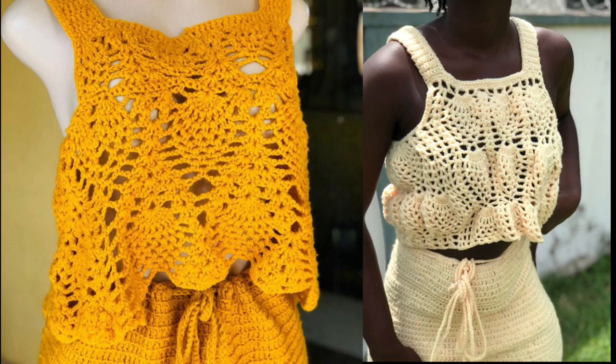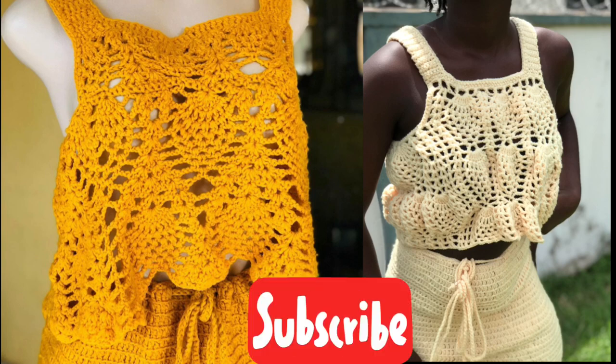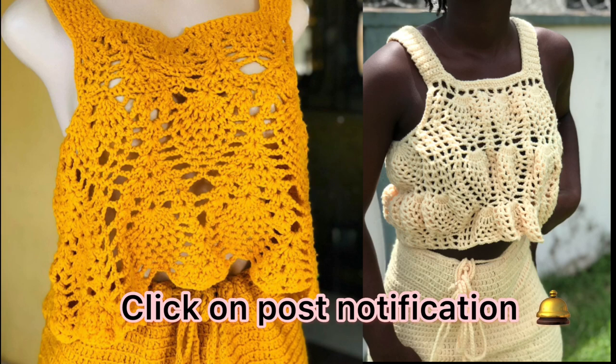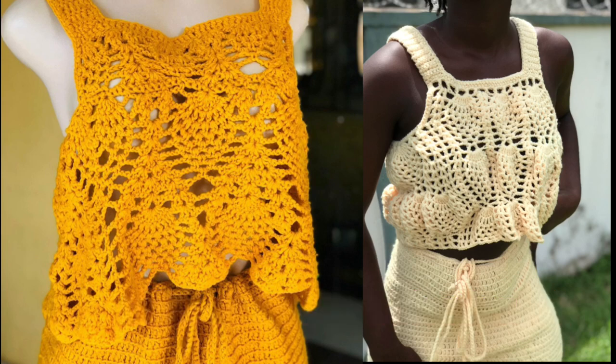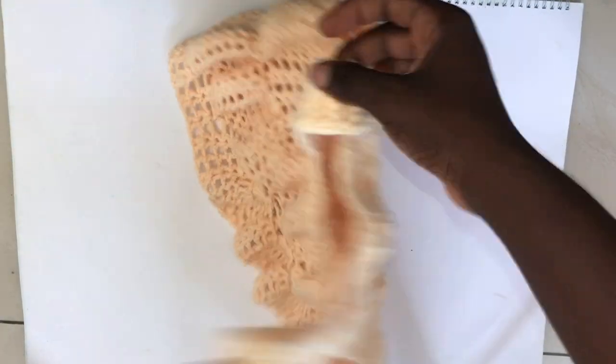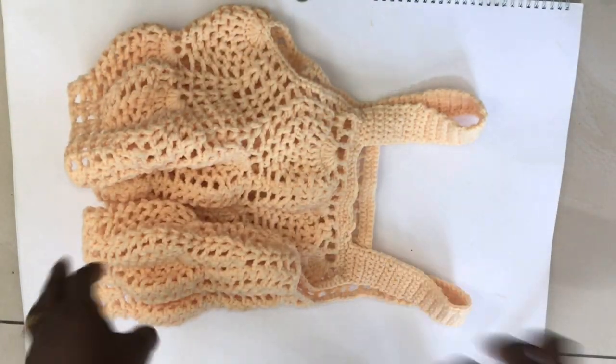Hi guys, welcome back to my YouTube channel. If you're new here, just hit the subscribe button down below and the post notification bell so you don't miss out on any of my exclusive tutorials. Today I'll be teaching you how to make this beautiful pineapple detailed tan top. I also made a matching skirt — all will be in the description box. This particular video is going to be in two parts; this is the very first section and I'll be teaching you everything in detail.